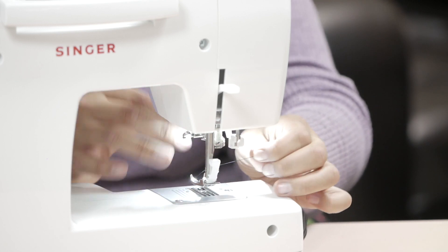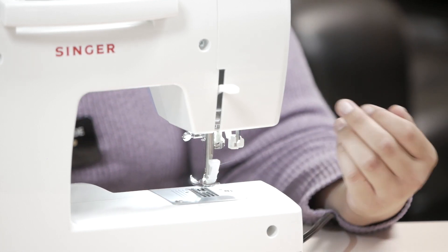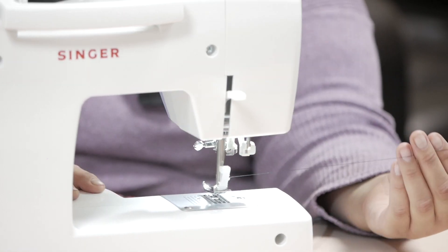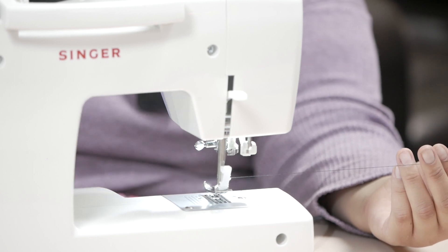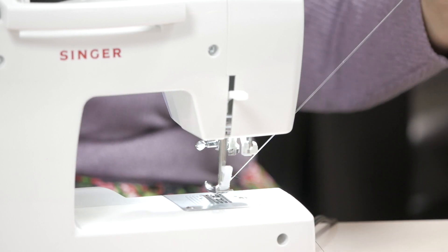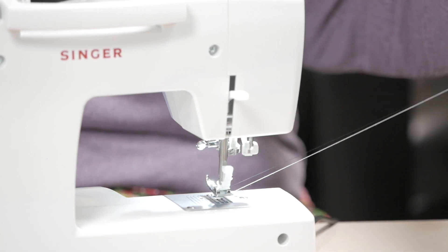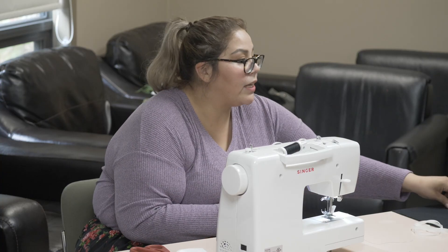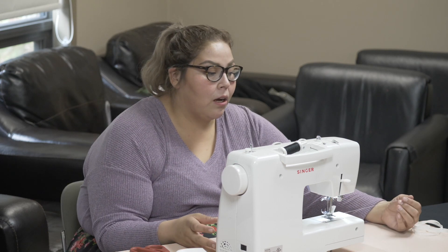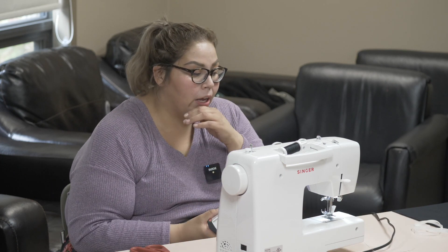Once you thread it through, what I normally do is hold the thread and let the needle go through. When you do that, the thread from the bottom will come up and I take my scissors and pull it through some more — you should have that string showing. For beginners, you want a nice long string because sometimes you'll lose it when the needle starts to go. As you sew more and more, you'll find your own flow.